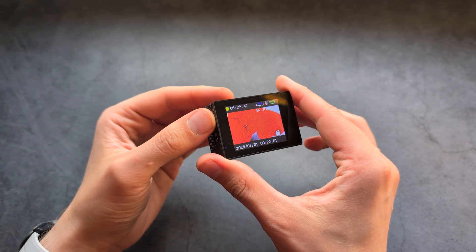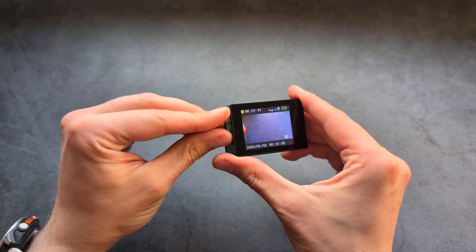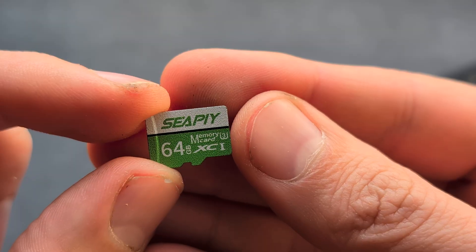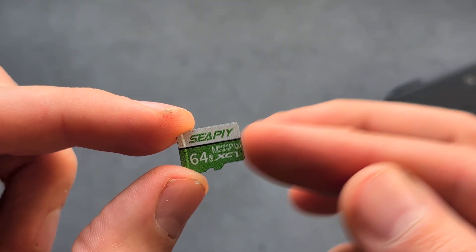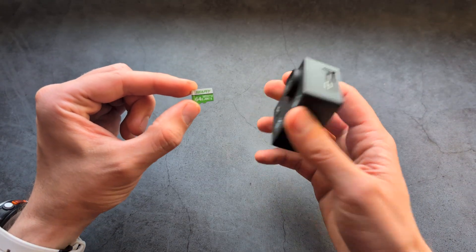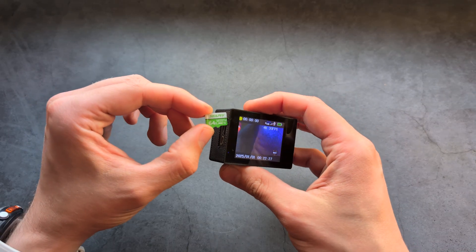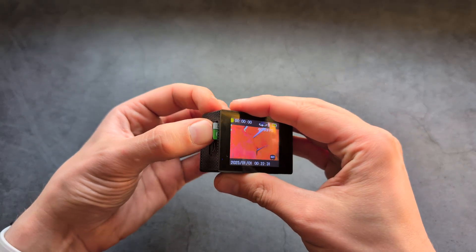Also, if you have some problems recording, make sure your memory card is actually decent when it comes to speed. You can see on this side I have a marking of U3 — make sure the memory card is at least that speed. This camera records fairly large files so it needs a fast card. If you don't provide a sufficiently fast card it will likely create lags or delays.